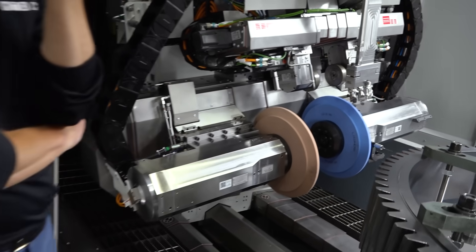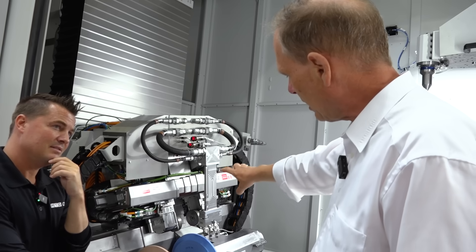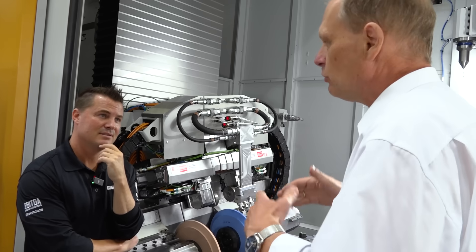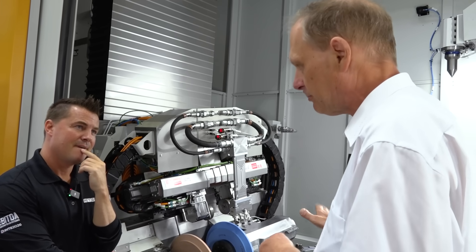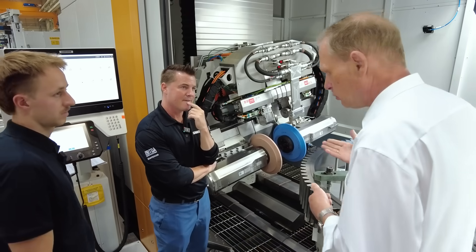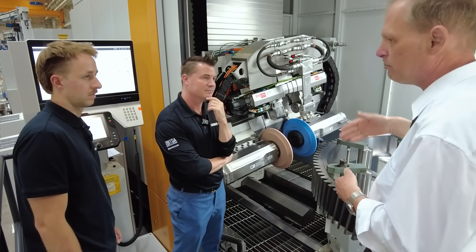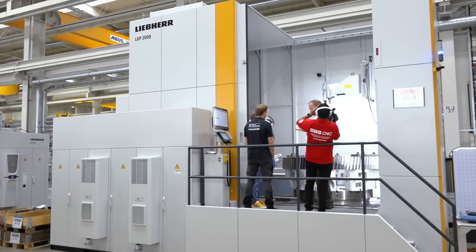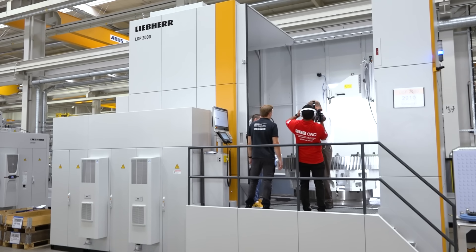There is another important feature to mention: both spindles are used simultaneously. That means you can reduce your non-productive time when you use that machine. Imagine you have a lot of material to remove — that means a lot of passes. After a number of passes, we have to dress the wheel. Because of the simultaneous dressing, we save time on the gear.